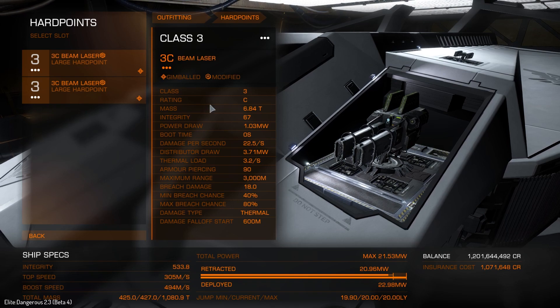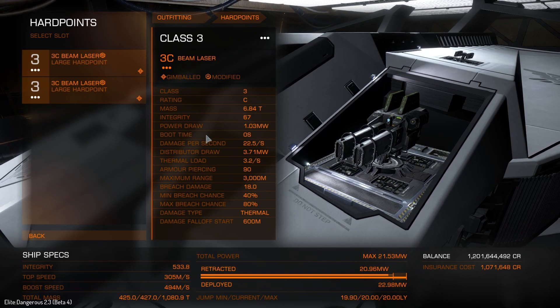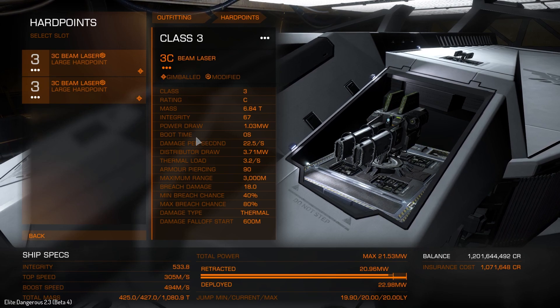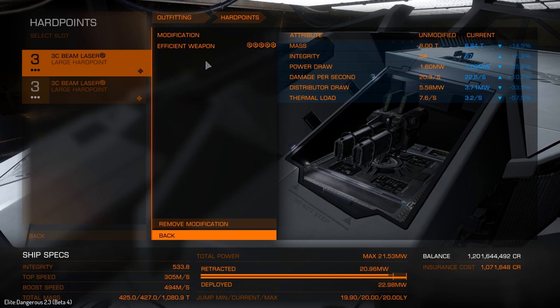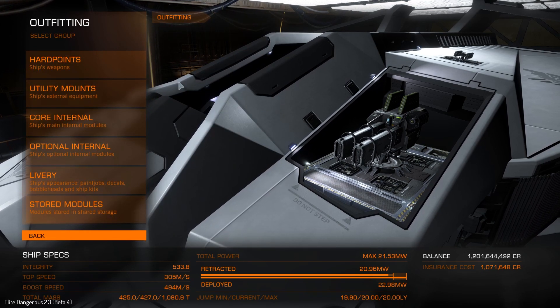Let's talk about the weapons. There are only two because this is the Vulture, and I've put gimballed weapons on this. This is multi-crew time — the Vulture actually has two seats, so you could have a gunner, in which case you'd want to put turrets on, but I'm not doing multi-crew at the moment. We have the large beam lasers with grade 5 efficient weapon mod, because there is literally no drawback to using this — it's all positive. Even if you get a bad roll, it's all positive. It makes beam lasers amazing — there's just no reason not to use efficient beam lasers.